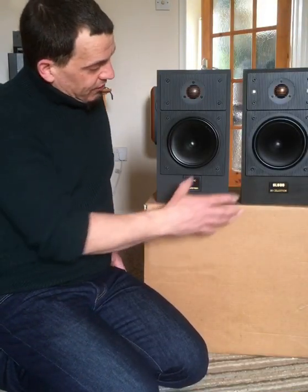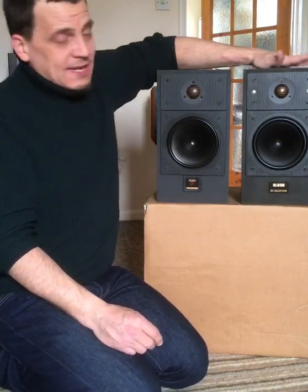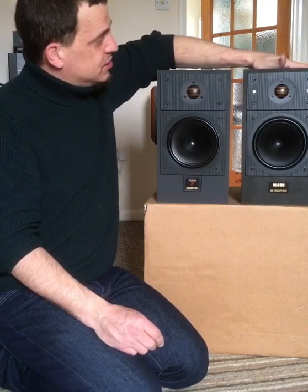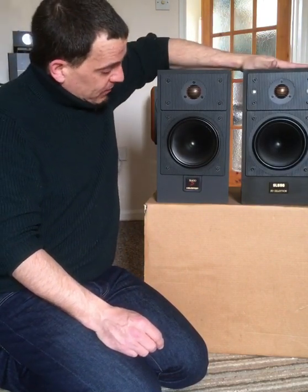Okay guys, so I've got these out of the boxes. I'm not going to run them for a little while because these are very cold. So I'm going to let them acclimatise in the room just for a little while — these are cold to the touch, but these are really cold. So I'm going to let them warm up a little bit before I give them a run.